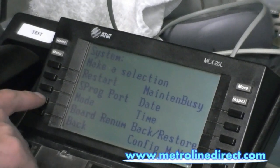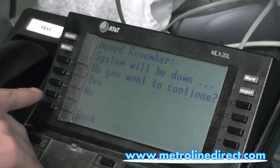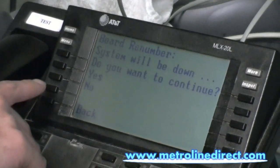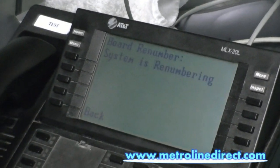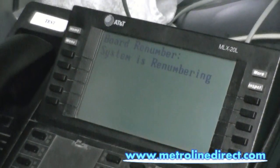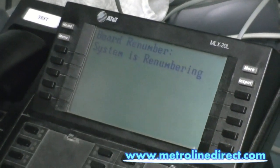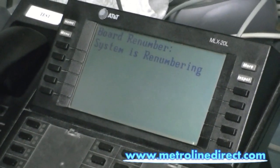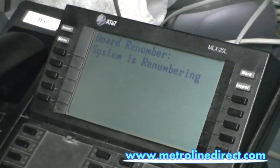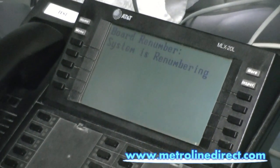And then board renum — short for board renumber. The system is warning us that the system will be down while it does this. This takes about 30 seconds, and we can press yes. If there were calls in progress, it would wait for the calls to finish, and the rest of the phones would say system busy on them. So we see that the system is renumbering, which just means it's looking at the new module that you've added and adding it to the system.